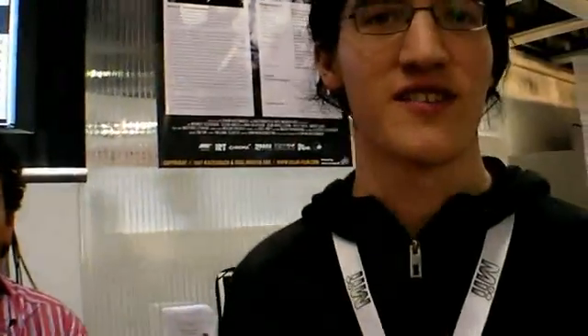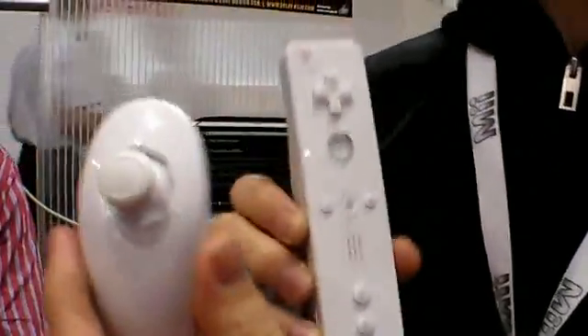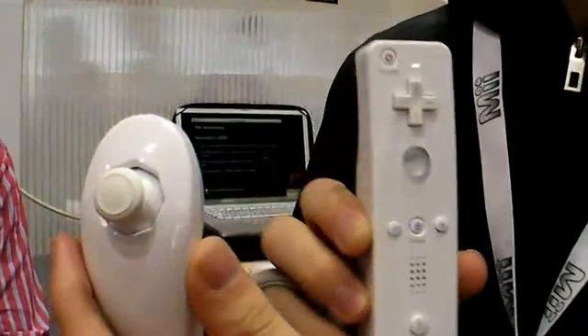We're from the University of Potsdam — it's a student project that we're presenting here. We use the Wii controller via Bluetooth and connect it to a PC or Mac, and with our software you can play the drums.